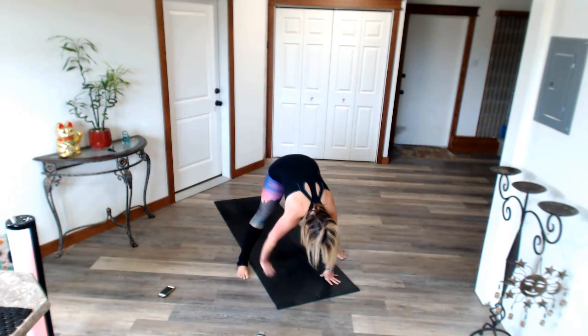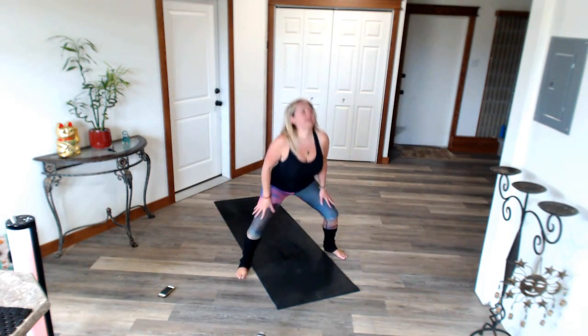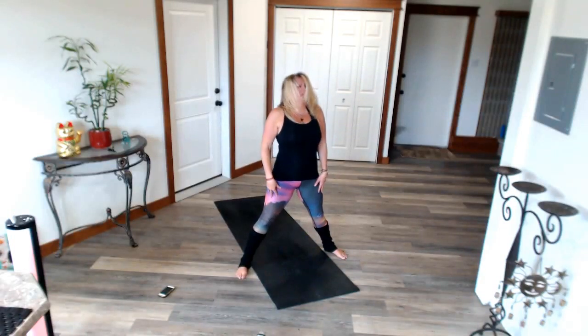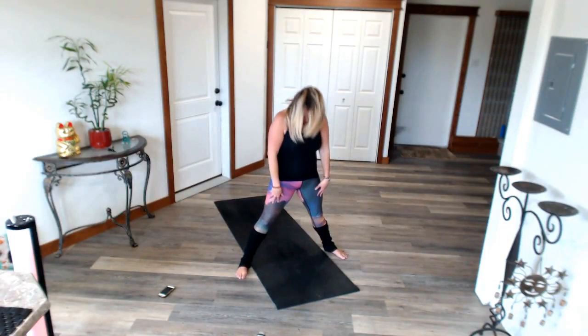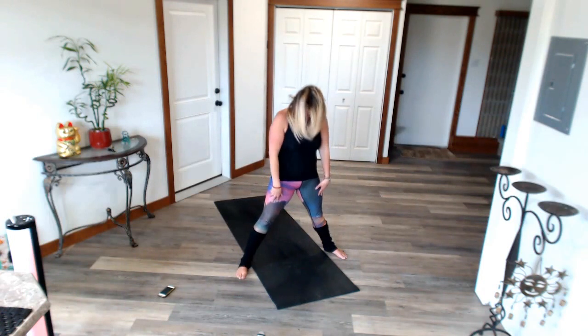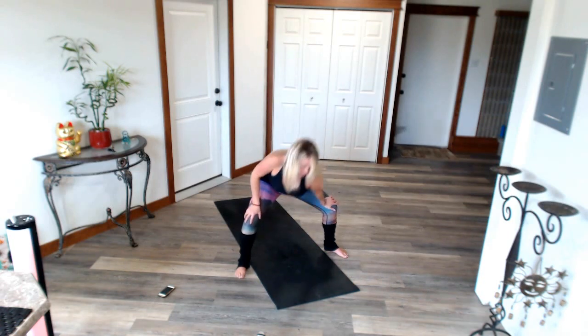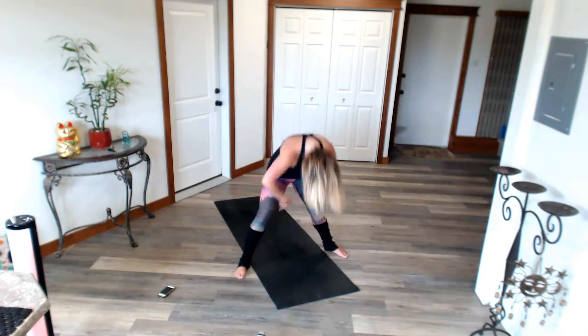Walk those feet in, just a little bit wider than hip distance. Bend your knees, hands on your thighs. Round it up. Hold it down. Pull your belly button in. Hold. Round it up. Inhale, arms up. Exhale down into goddess pose. Open those fingers really wide. Point the toes out. Tuck the tail. Beautiful pose to help you feel safe, secure, strong. First chakra. Pulse.